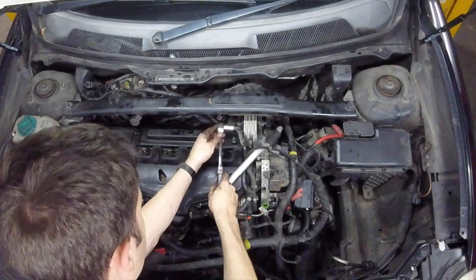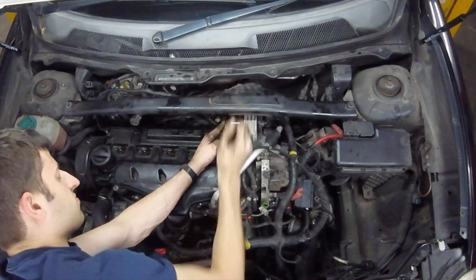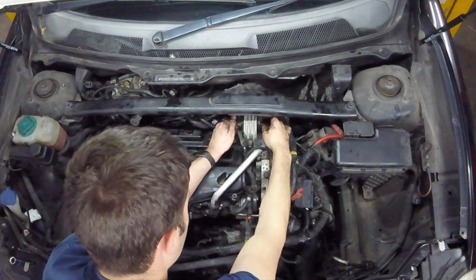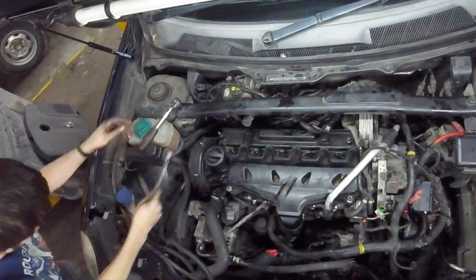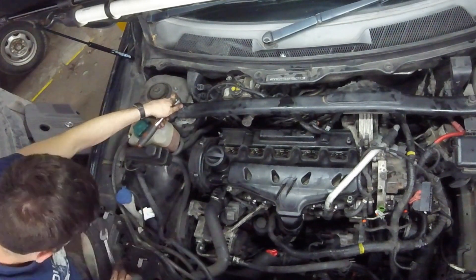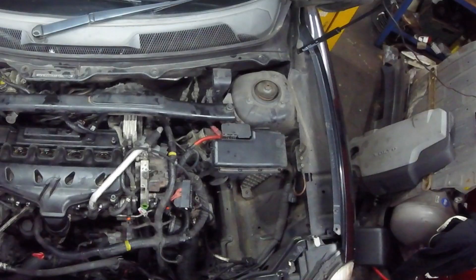Now I should have probably done this at the start, but we need to remove the brace between the struts, which is also the engine mount. We've got a nut and bolt going through the engine mount and then one to each side of the strut brace. On the struts the nut is at the bottom, so you'll be able to hold this with an open-ended spanner while using a ratchet at the top — just be careful not to drop the nut when you get to the end of the bolt.